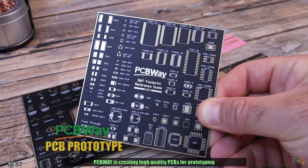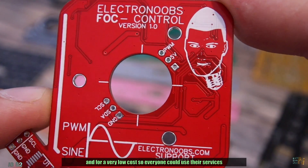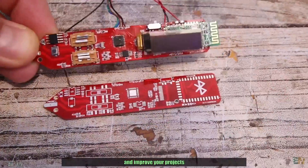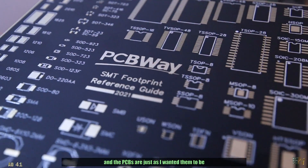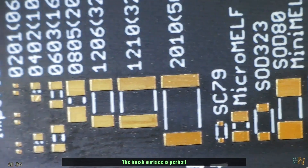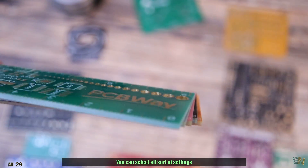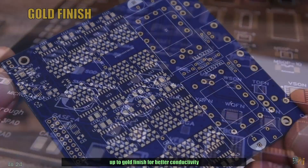PCBWay is creating high quality PCBs for prototyping at a very low cost so everyone could use their services. For only $5, order your PCBs in just a couple of minutes and improve your projects. I've used their services for years and the PCBs are just as I wanted them to be. The finished surface is perfect, the solder mask as well, and the size, vias and markings are precise.